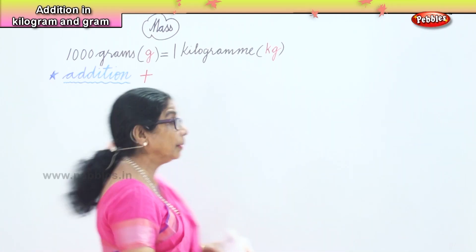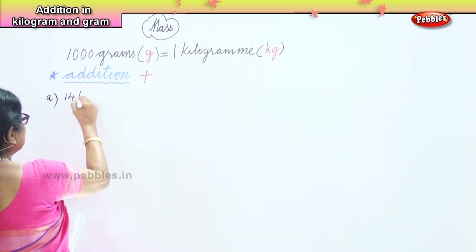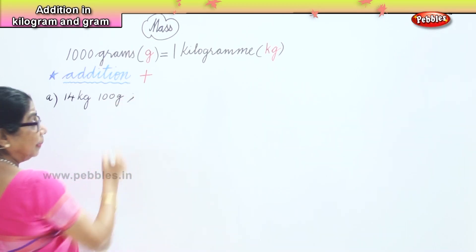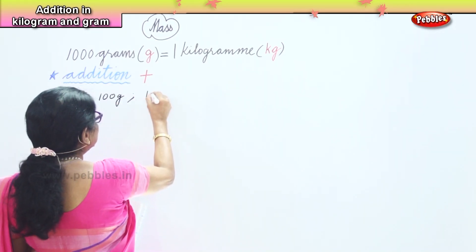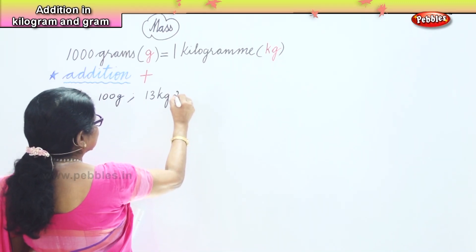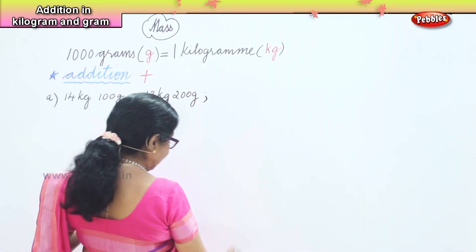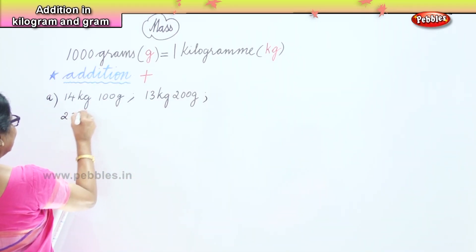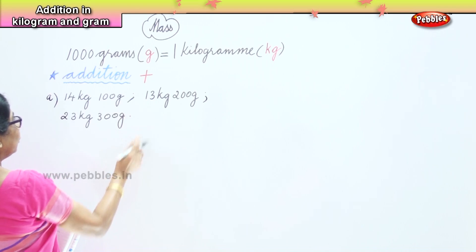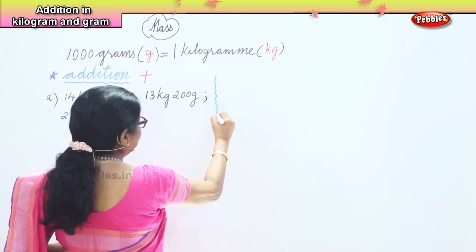Now I have a couple of sums we will work together. The first sum: we have 14 kilograms and 100 grams, then another set of numbers — 13 kilograms and 200 grams, and then one more set — 23 kilograms and 300 grams. So we have three sets of numbers in a single sum.